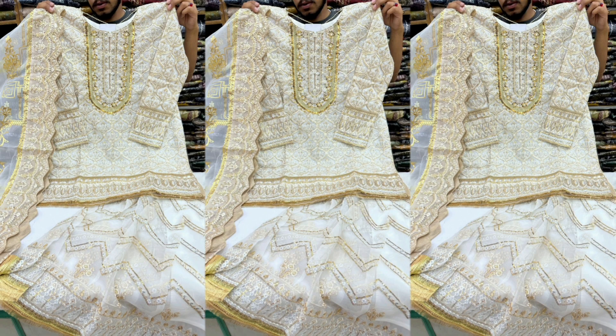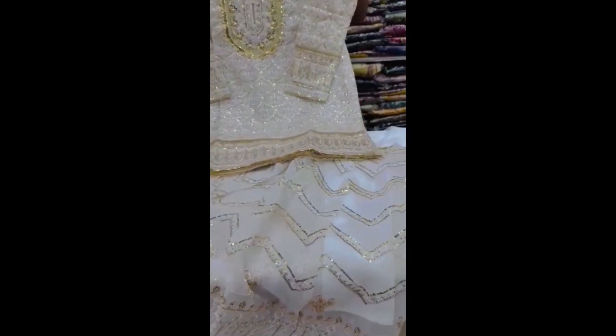Welcome to my channel Punjabi Kuri. I hope you will enjoy today's video with a very unique style in this dress.